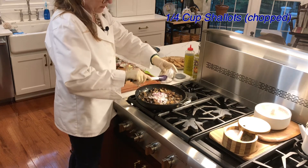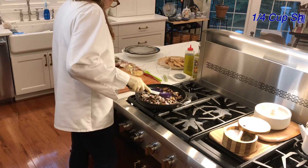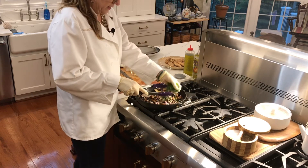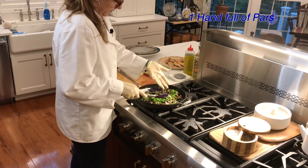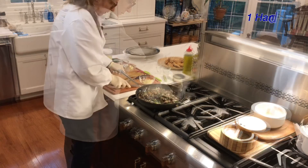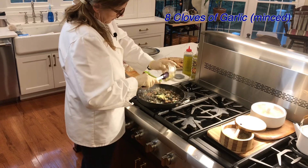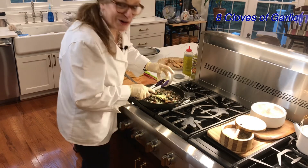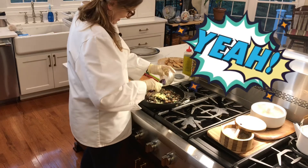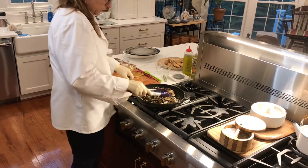Adding the onion and shallots, then throwing in the parsley now. Next, putting in the garlic to soften up a little bit. This looks really good — a lot of the liquid is gone.